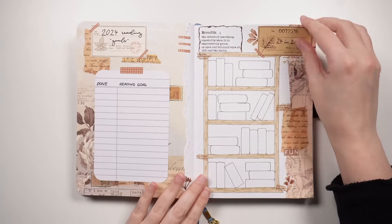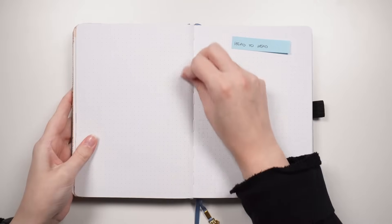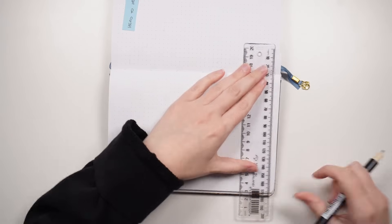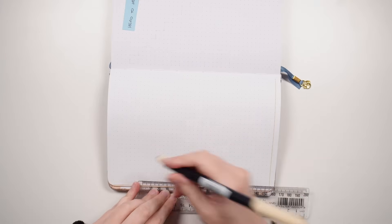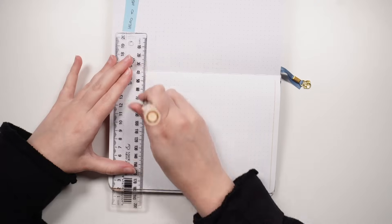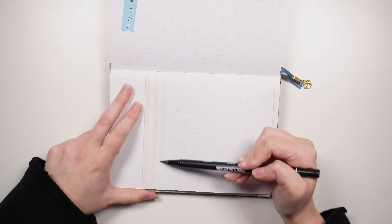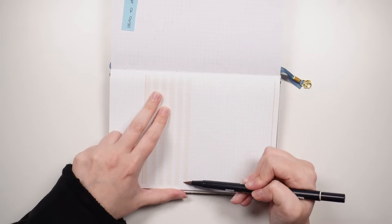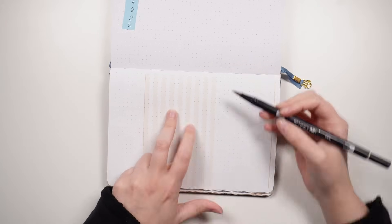This spread effectively acts as my cover page or intro page for 2024, and now that it's done we can flip on over and get into the space where I'm going to be recording my reads. This journal isn't a fresh one for the new year — it is one I have already started using — and in those previous pages I do have places to record my reads, in particular my running books-read list which goes across two spreads, so I will already be recording my reads over there. But I wanted this page in particular just to capture my 2024 reads.